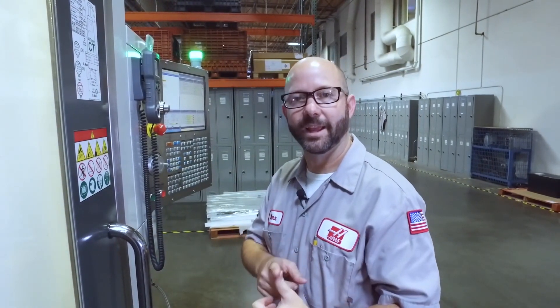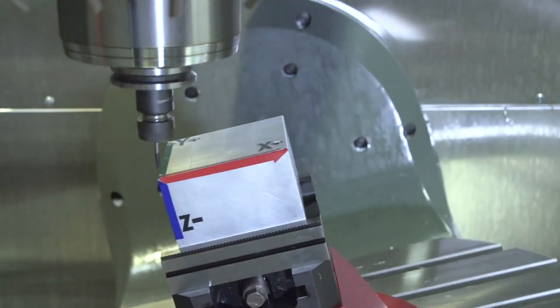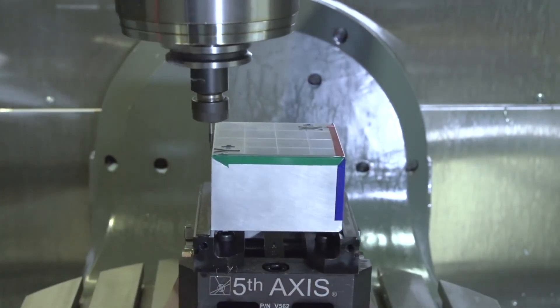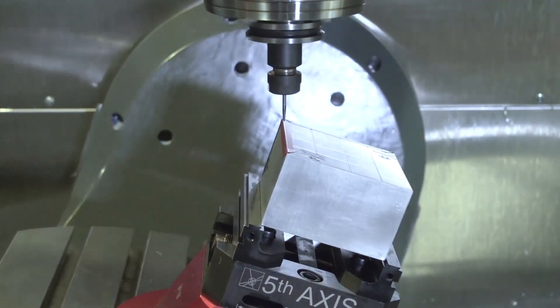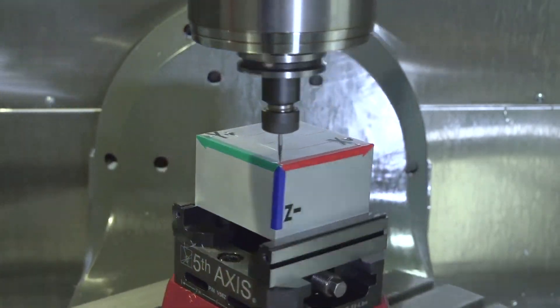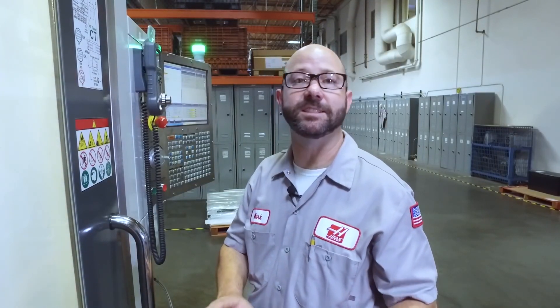So this is cool for a couple of different reasons. One, it's going to save thousands of lines of code. And two, the machine is holding my work coordinate to my part and not to my machine. It's doing all of the math for us. So this means that you can program your part using TCPC and DWO and have someone on another shift set up and run that part. This is a big deal.